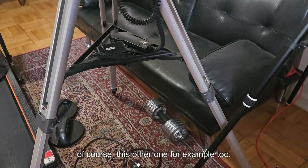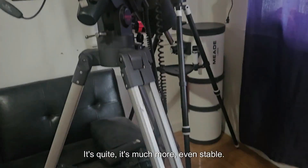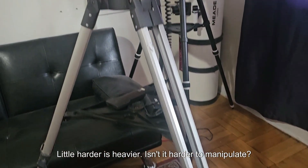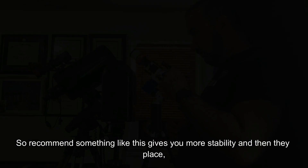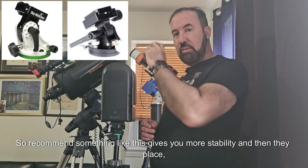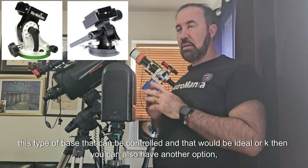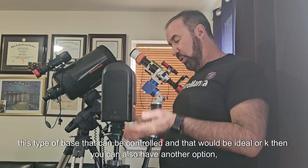This other tripod, for example, is much more stable, but it is a little harder — heavier — and isn't it harder to manipulate? So I recommend something like this that gives you more stability. And then you place this type of base that can be controlled on top — that would be ideal.